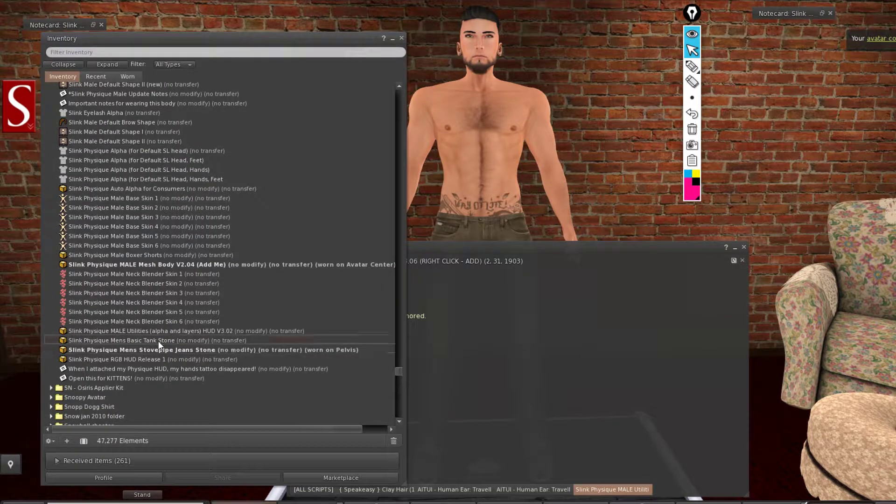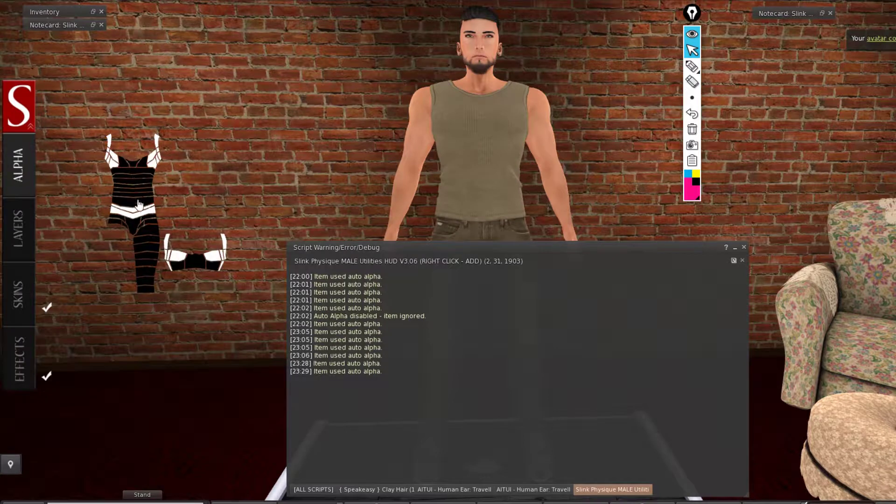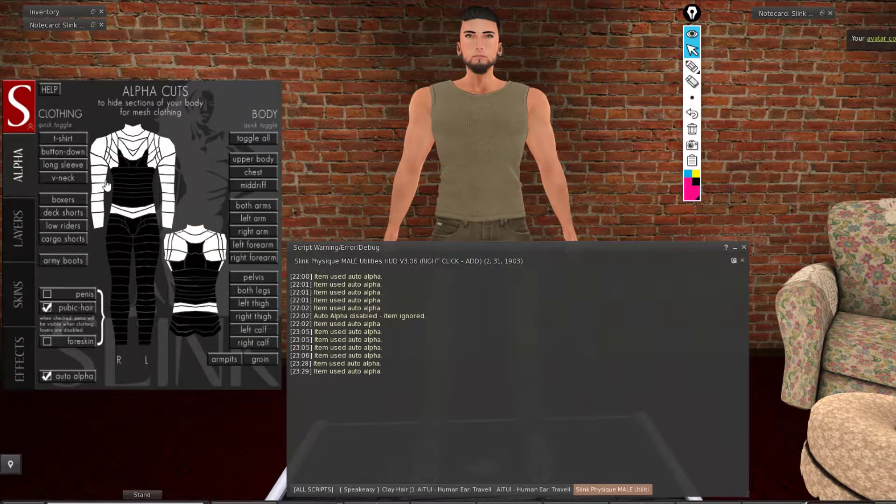If I go back on the top, you will notice the cuts are back. The auto alpha will auto-hide your body. Make sure you have auto alpha selected — this is the most important feature. You need to keep this checkbox checked so the auto alpha will work.